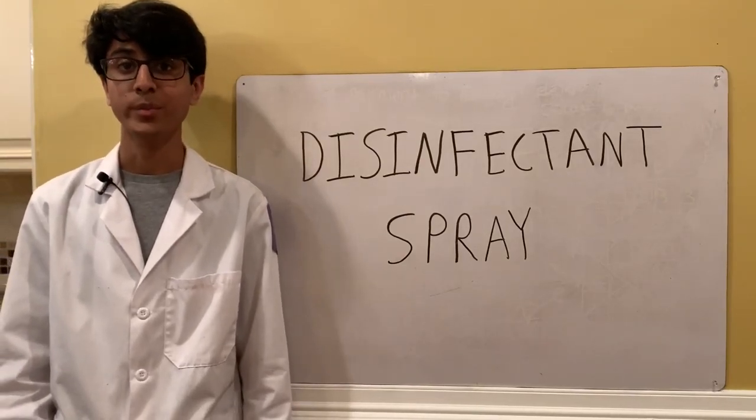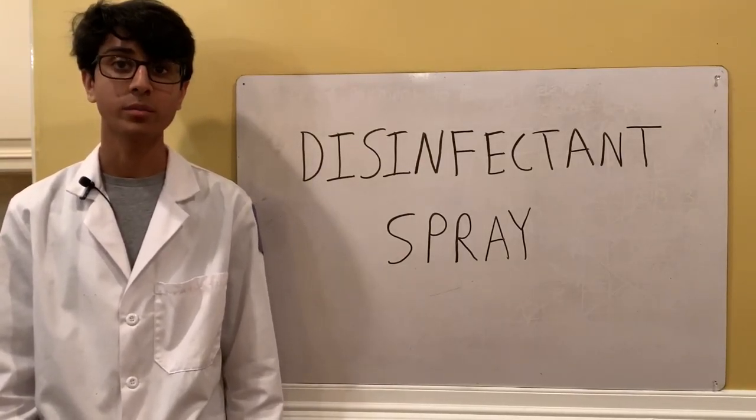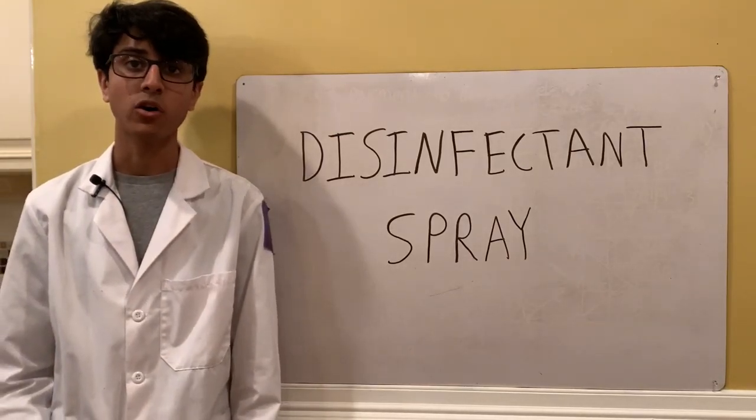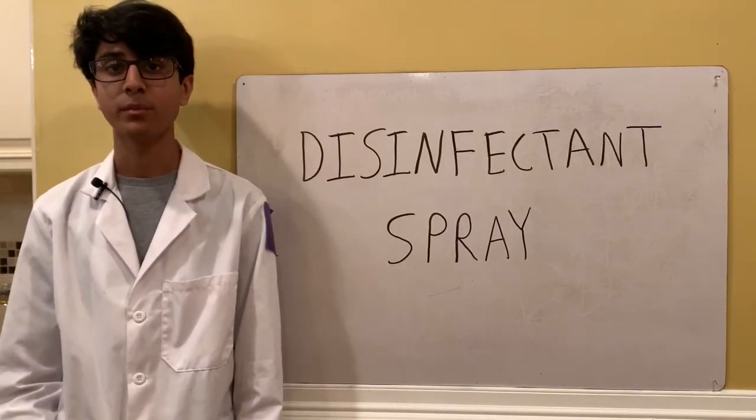Welcome back to Ubad's lab. Today we're going to be making a disinfectant spray that's super easy to make at home and great for killing viruses and bacteria.